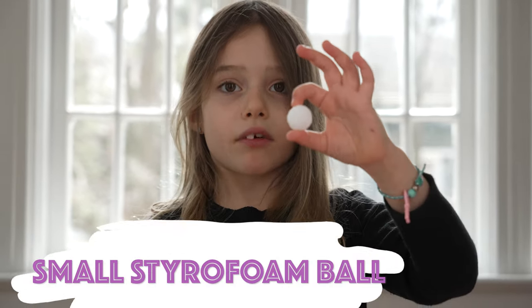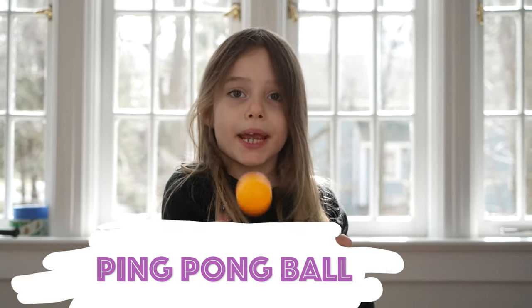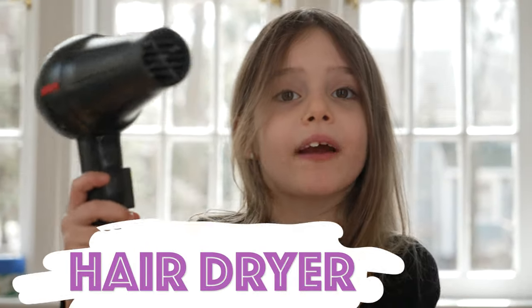A small styrofoam ball and a big ping pong ball. A hair dryer.